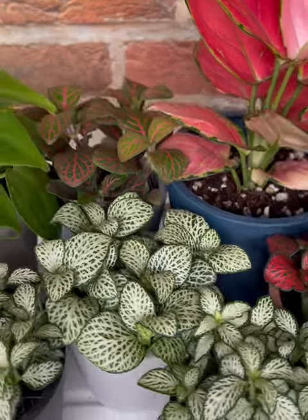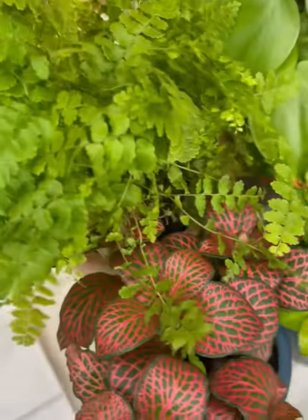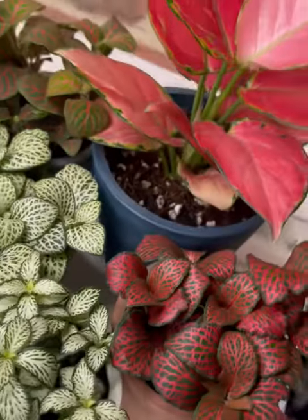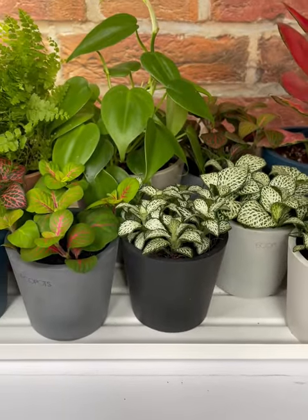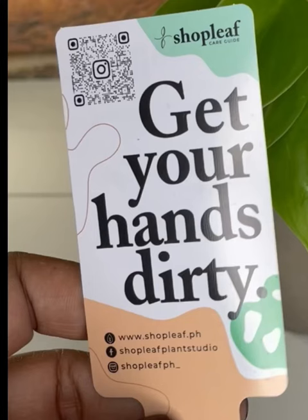This is the second batch of plants which I got from ShopLeaf PH. You can also find them on Instagram at shopleafph underscore. They're just a few blocks away from my house, so it's convenient for me to drop by anytime. From Mondays to Saturdays, they're currently at 15% off on all plants.